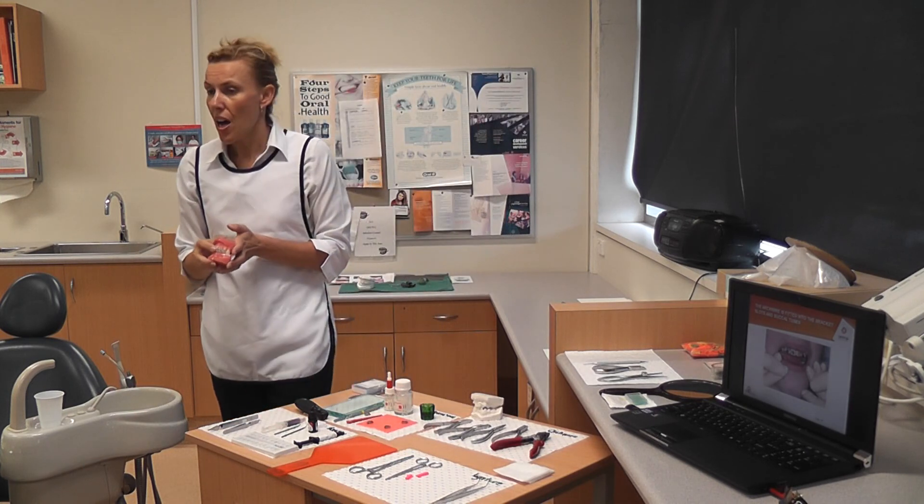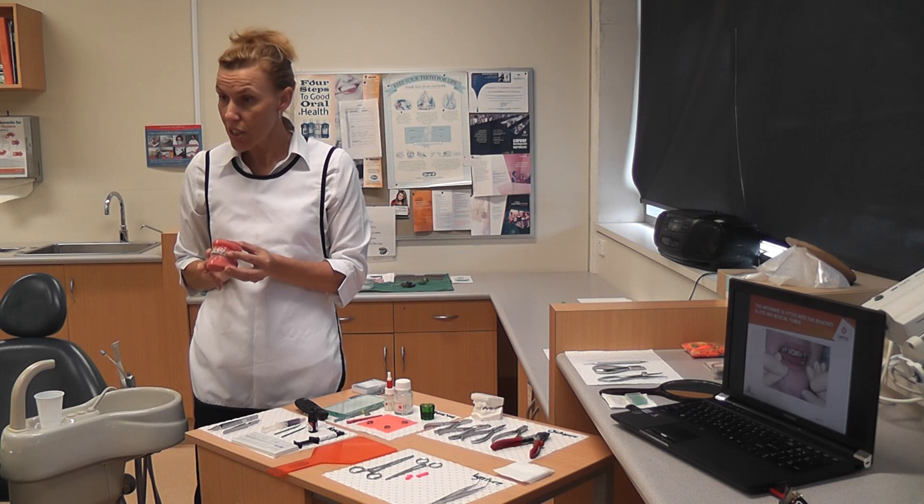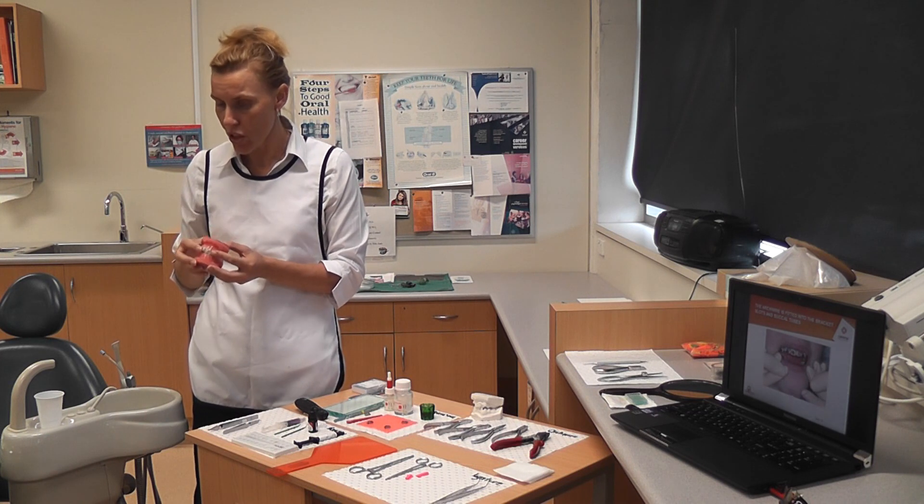That's pretty quick actually — the arch wire placement. Has anyone got any questions on the arch wire placement? So that's the third stage. We've finished that one and we've got one to go.